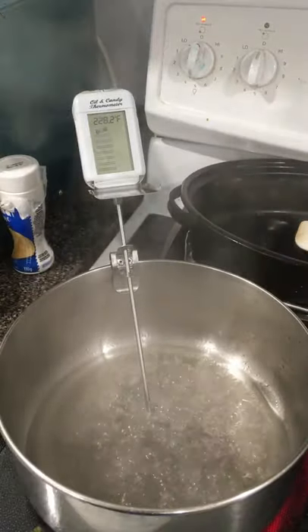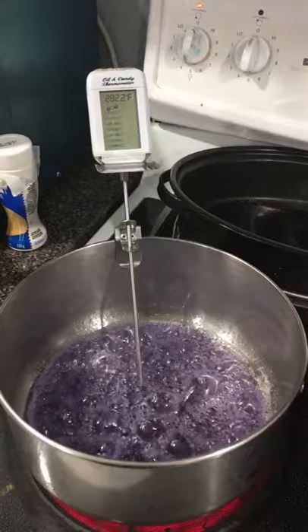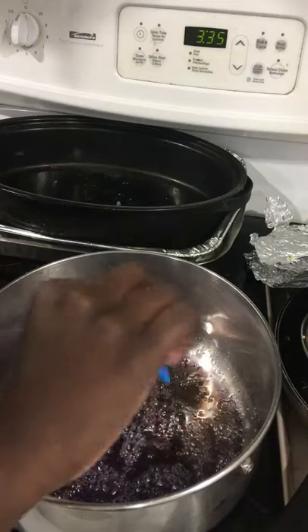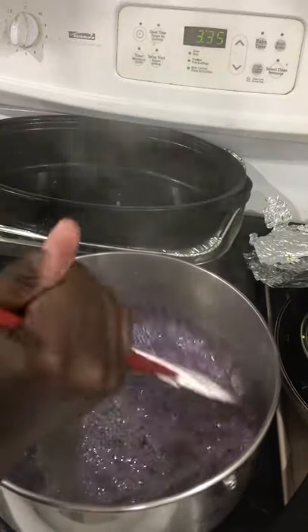Cook the sugar syrup to 230 degrees Fahrenheit before adding in your food coloring. Continue to cook until you reach 330 degrees Fahrenheit before adding in your cotton candy extract and mixing together.